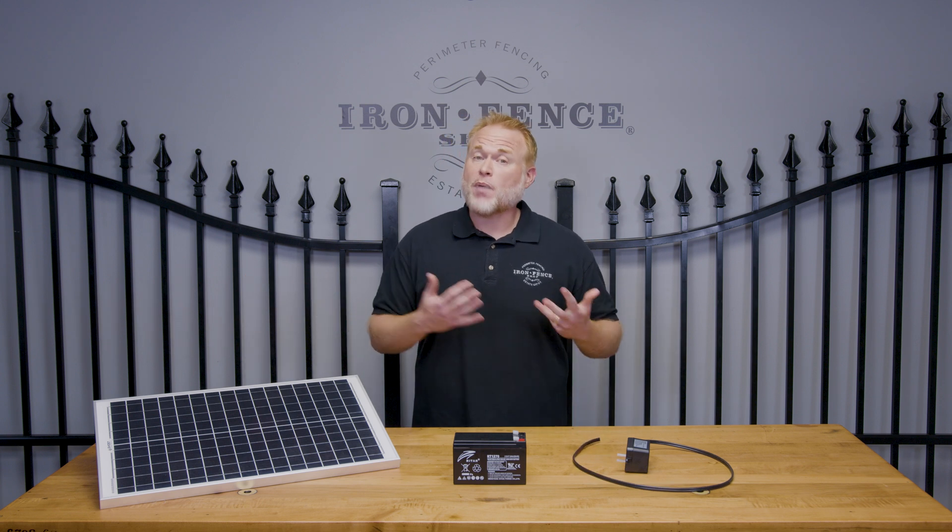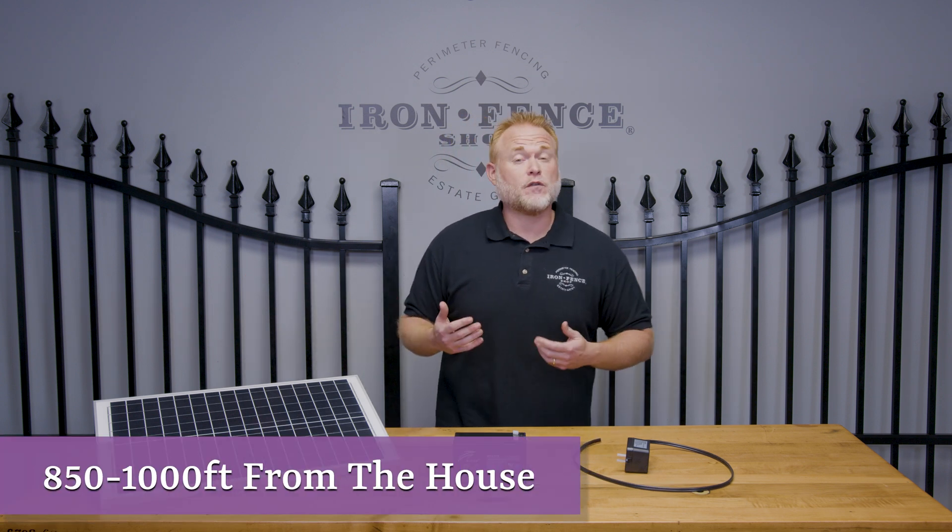Just keep in mind that with the plug-in power option, you're going to be limited to about 850 to 1,000 feet from the house. Beyond that, the low voltage wire is just not going to send a signal, and you would have to have power down there.